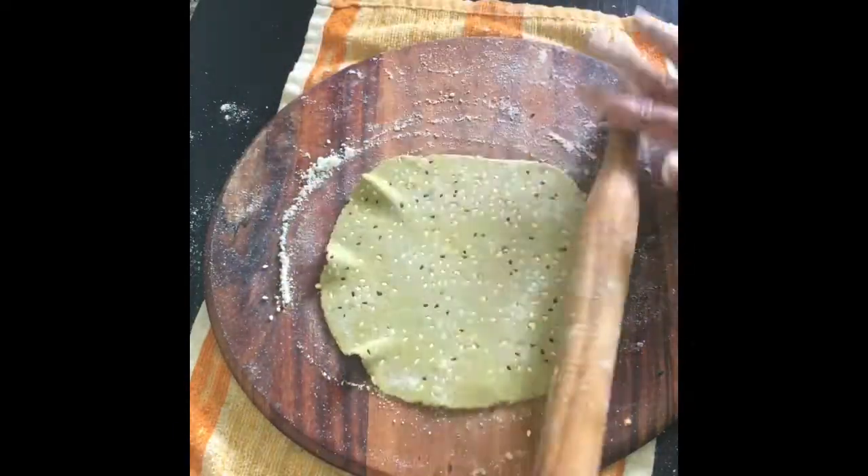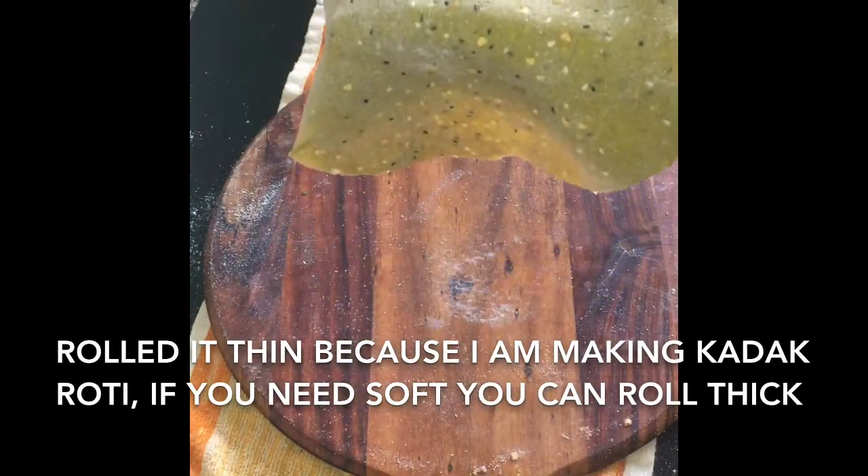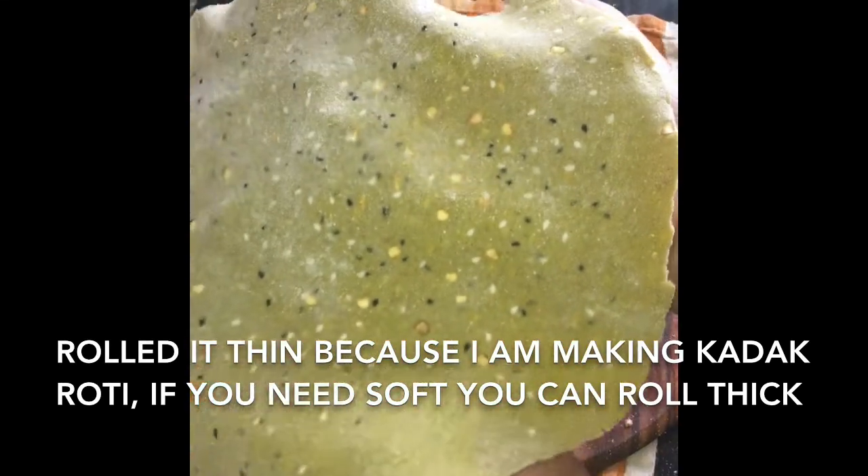Thin or thick depends on your wish. If you want a soft roti, you can roll it thick. I am making it thin because I need a crisp roti.